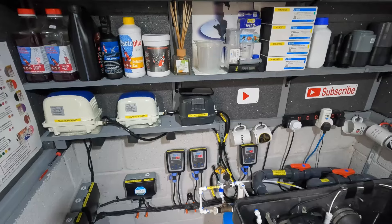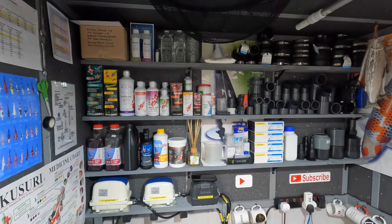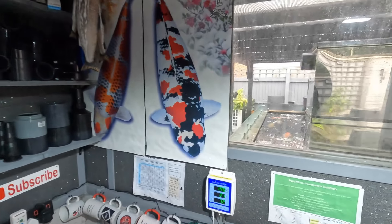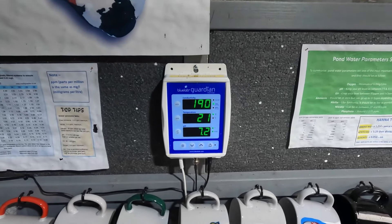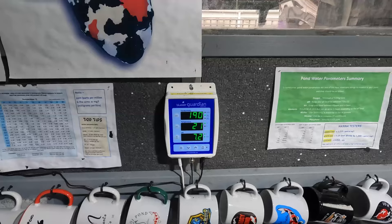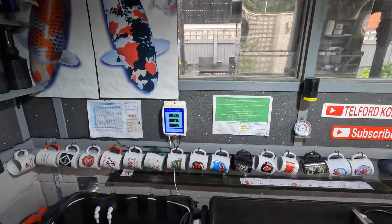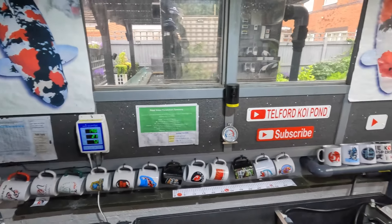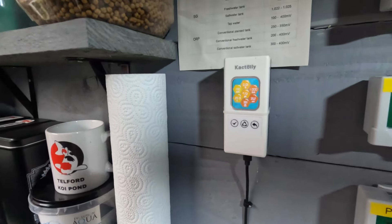I've only got two air pumps working at the moment. I am almost fully stocked up on fittings and treatments. My readings on the Pond Guardian: TDS is at 190, which is good — I like to keep it under 200. It went up to about 280 when I turned it off for treatments recently. Temperature is 21.